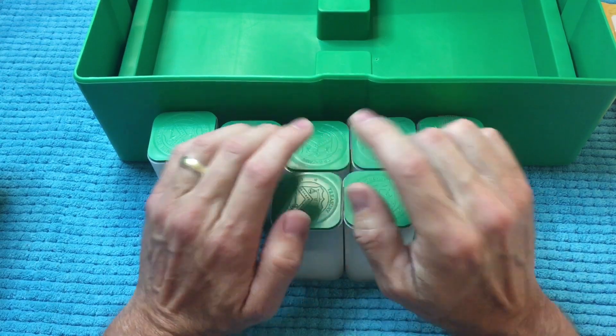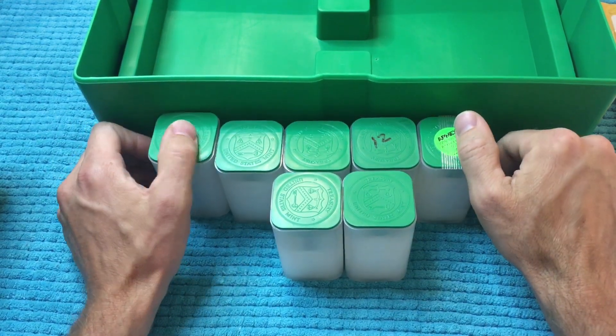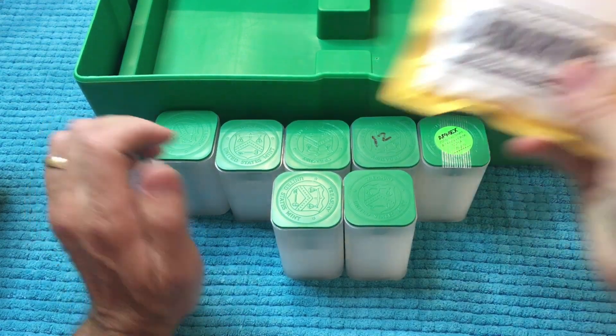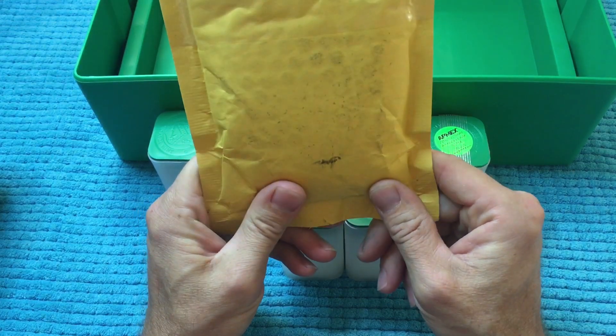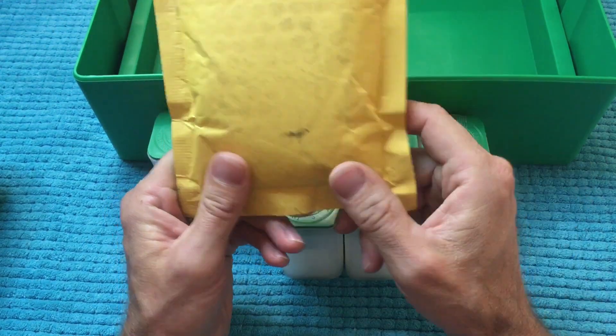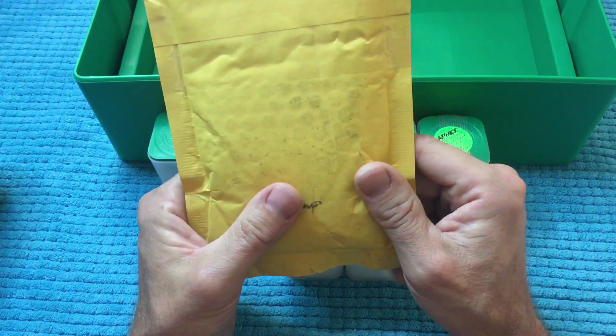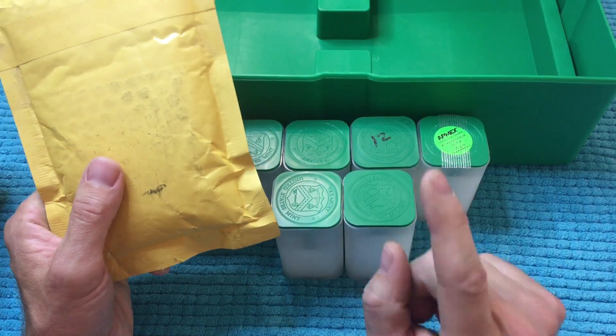Fortunately, I was able to purchase some Eagles prior to the spike in spot price and premiums, and one of those purchases is right here. I picked up some Eagles from Pioneer Coins on eBay and used some eBay bucks, so I actually got a pretty good deal on these.